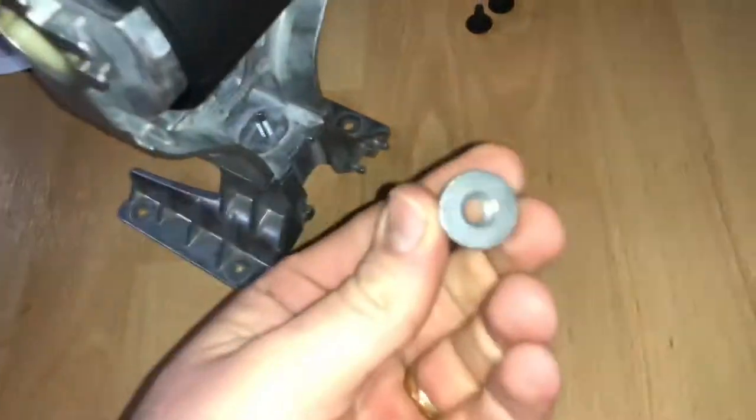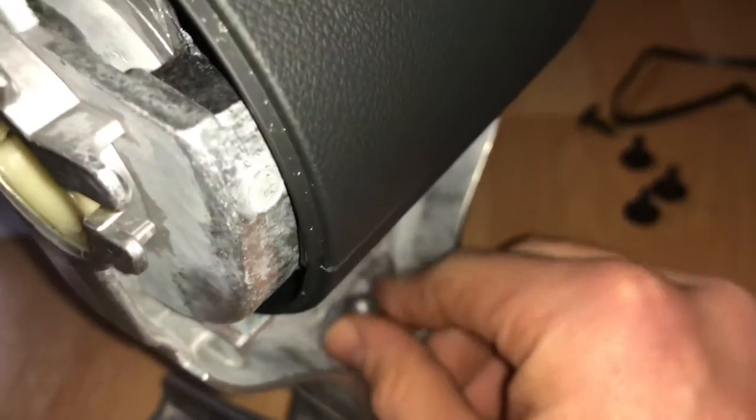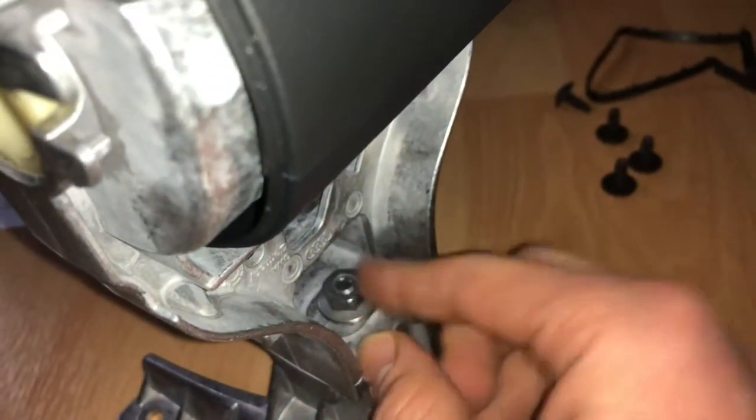For the full installation I will make a separate video. This video covers only the assembly of the armrest itself. First step: there is a hub — it is a metal plate — and the armrest goes on top.